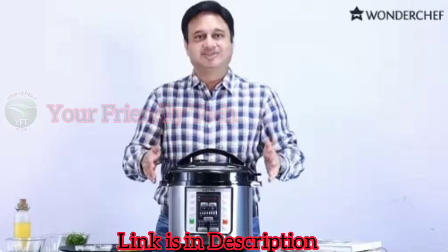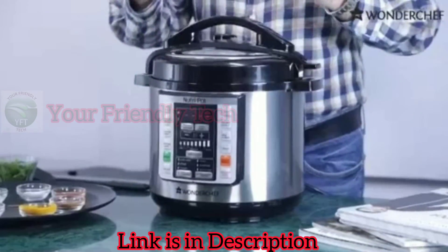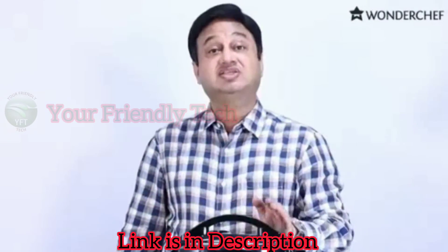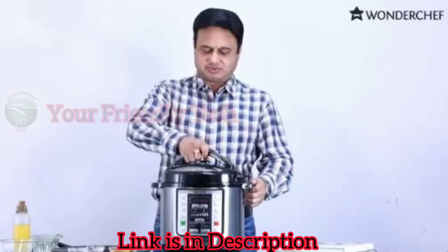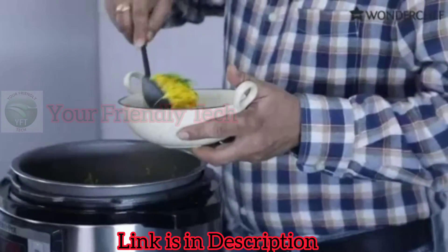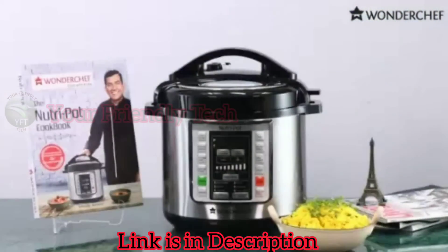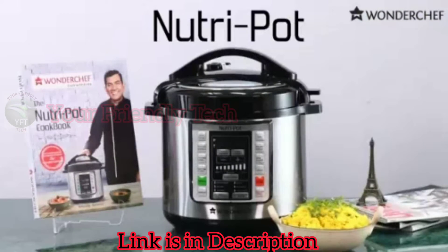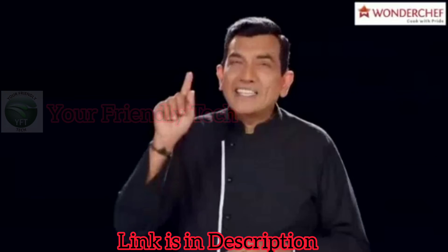Now our food is cooked. The counter has gone down to zero and the Nutri-Pot has gone into keep warm function. First we need to release the steam. The Nutri-Pot — a pot that cooks a lot, with a touch of a button.